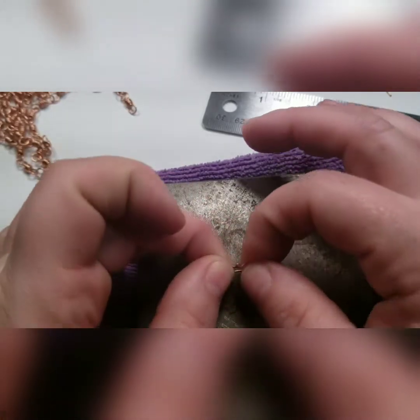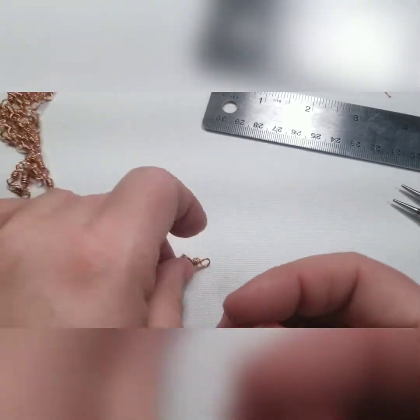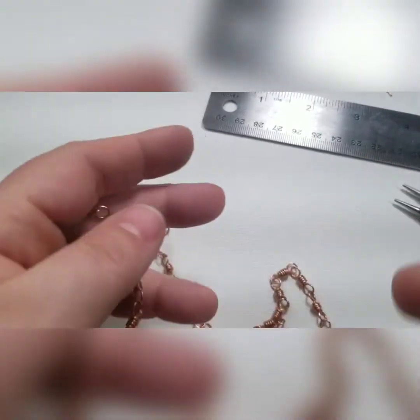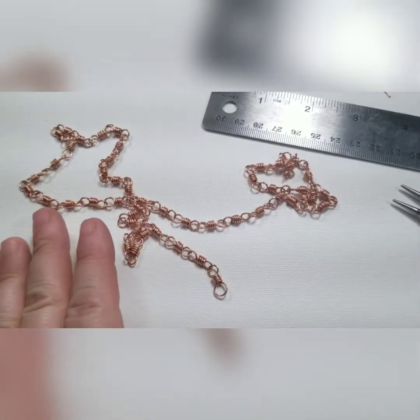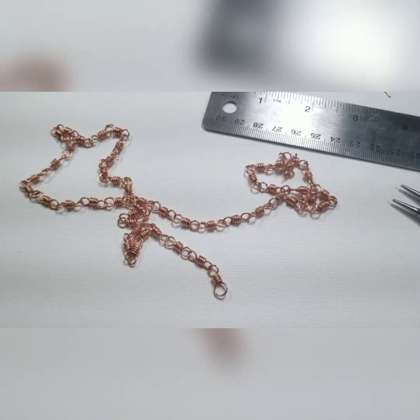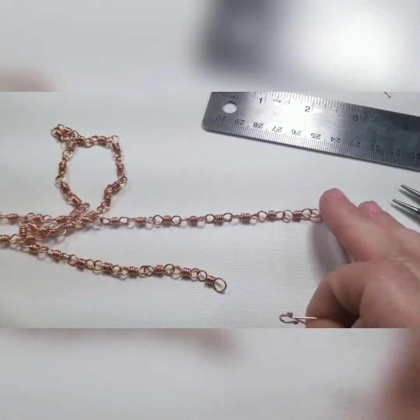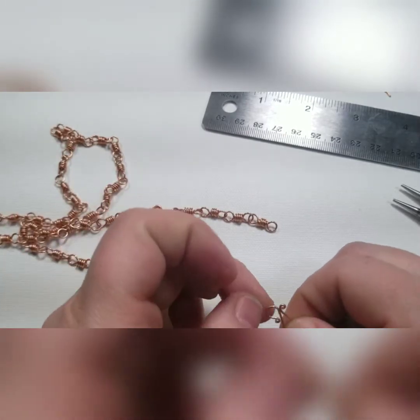If you don't have a bench block, you don't need to go out and buy one for this — it really will be okay. You'll get to that later in your wire journey. When I first started I didn't have any money, so the less you have to buy the better. If you just have a regular hammer, just do it carefully on a rock or whatever flat hard surface you have. Don't do it on your wooden kitchen table because you'll leave an imprint in the table, and then you'll be mad, and I can't be responsible for that.